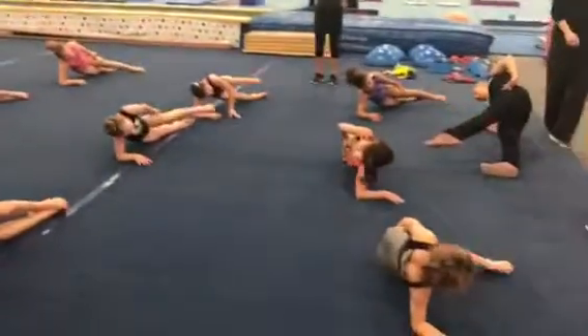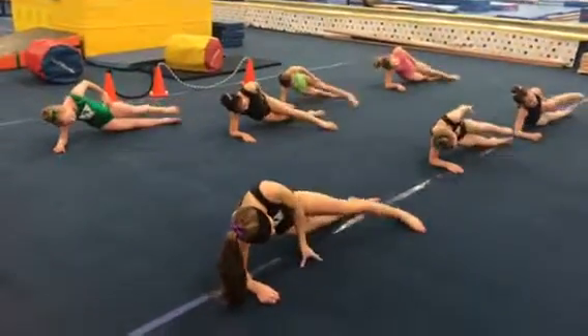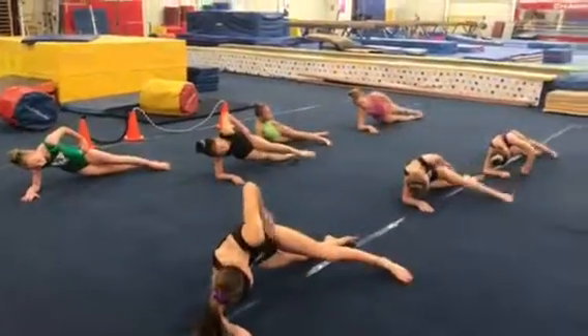One, top foot, two. Come on girls, three. Come on guys, you're doing awesome. Five, you can do it, come on girls. Seven, eight, nine, and ten.